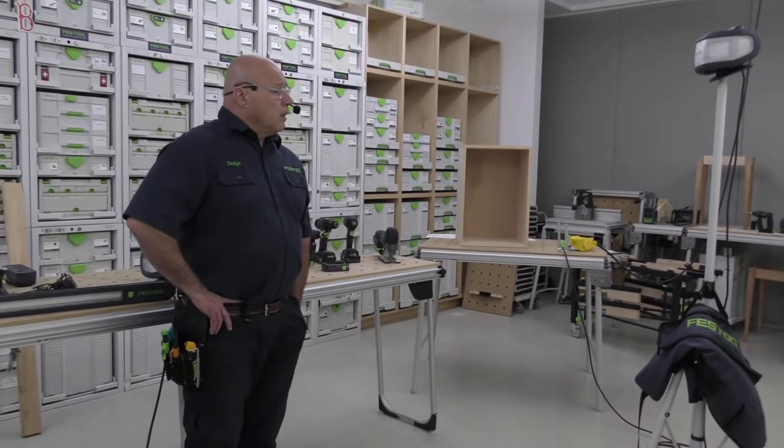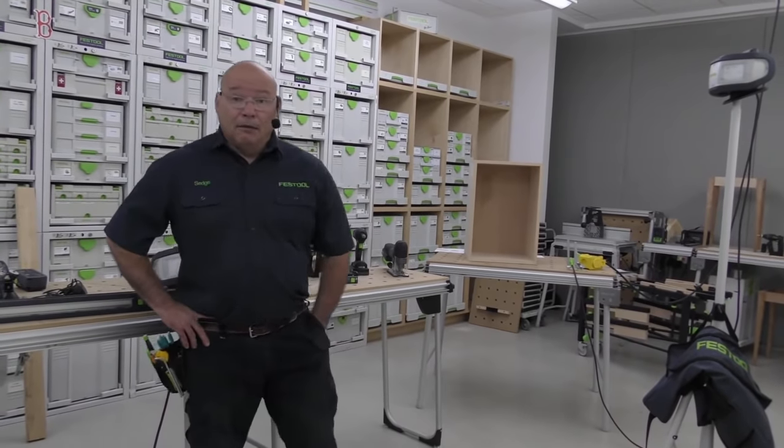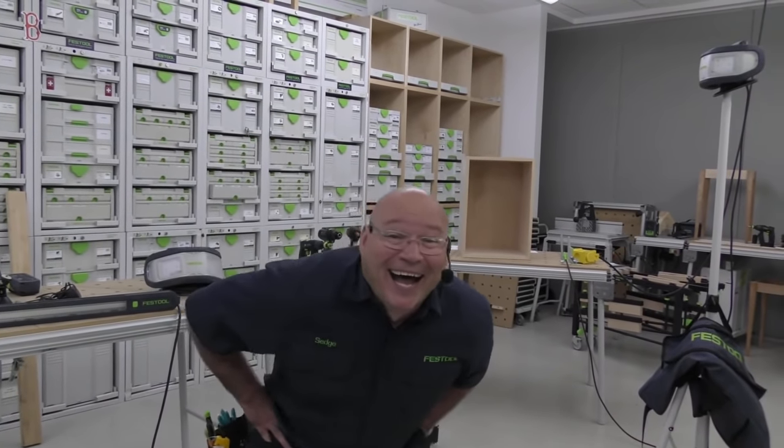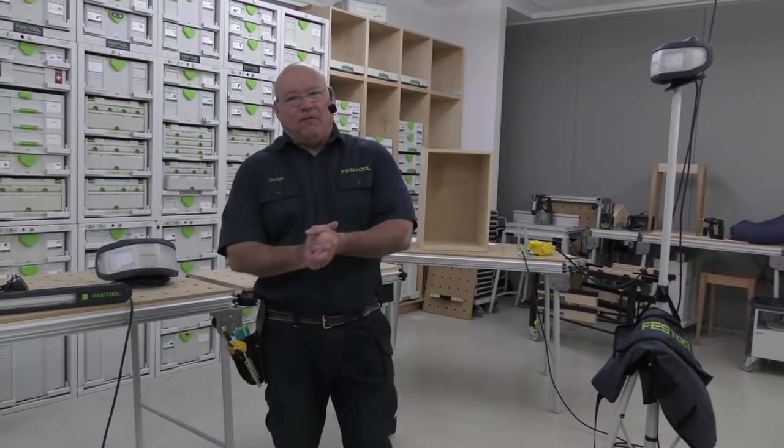Makes no sense why we couldn't the first time, but everyone's back. Can they hear me? Yep, they can hear you. How's everybody doing? We had another hiccup, I'm so sorry, but we're going to get going with Festool Live.